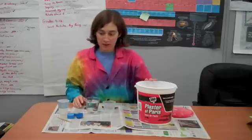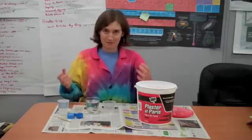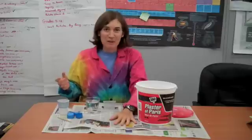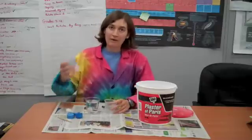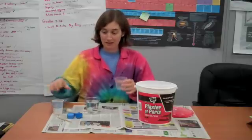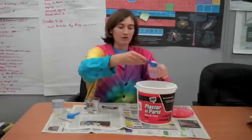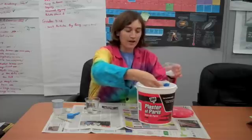You'll need some plaster of Paris and disposable everything you can, because plaster of Paris is a pain to clean up, so a newspaper or something you can throw away. I recommend using a paper cup, but I'm going to do it in a clear cup so that you can see it a little better. For plaster of Paris, they recommend about two parts plaster of Paris to one part water.